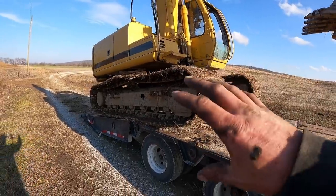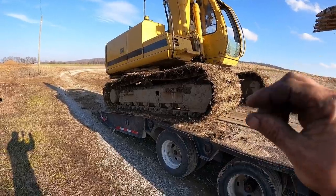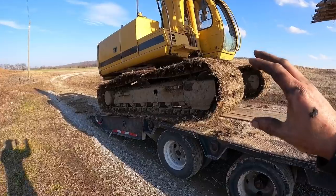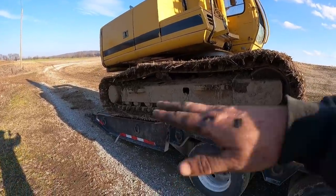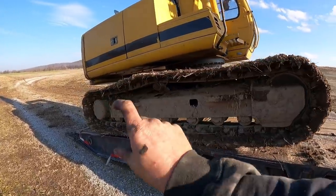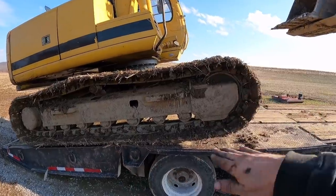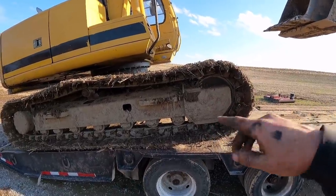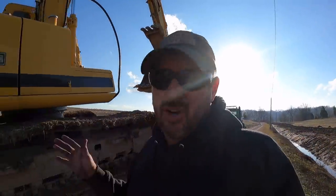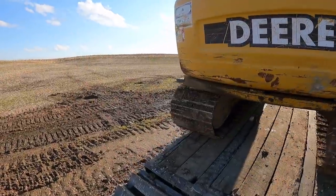The cam-over point is probably the most crucial part of loading. This doesn't necessarily apply to rubber-tired machines, but any tracked equipment — this is a very crucial part. That trailer wheel becomes a pivot point, and the machine is going to pivot and set down. What you don't want to do is keep tracking fast and get that cam-over point back too far — the machine will slam down on the trailer, which is hard on the machine, hard on the trailer, and most importantly, makes it hard to control. The last thing you want is to start bouncing and go right off the trailer.